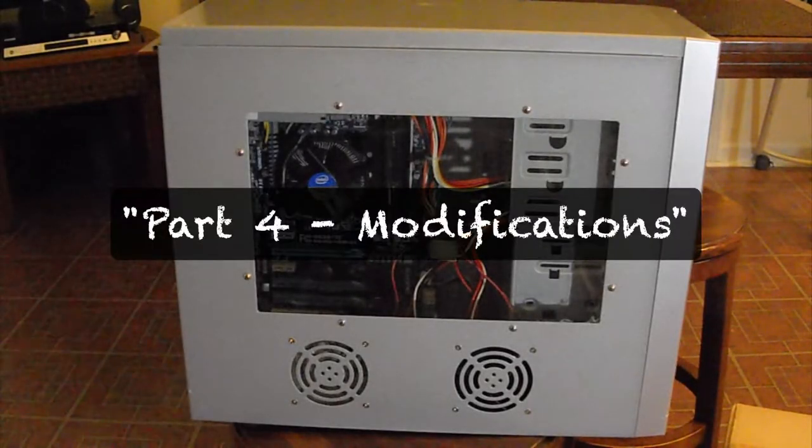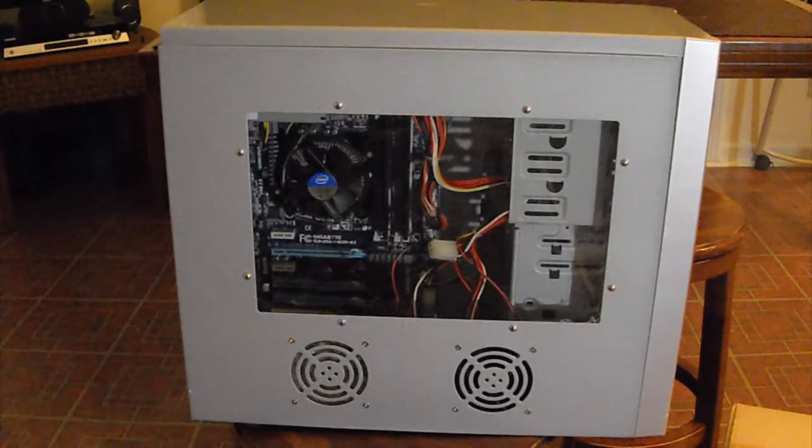Hey guys, it's Gabinelli. I'm back. Check this out. I know I said I wasn't going to buy another case, but I had to do it. I got tired of looking at this case. This case is pretty ugly. Let's just zoom in there. Look at that.